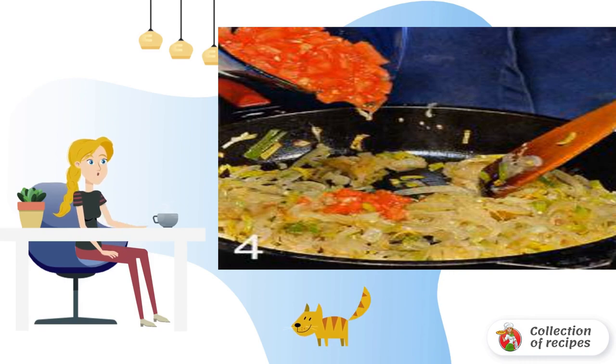Stir every 10 minutes. Remove the lid for the final stage. Remove from heat and cool to room temperature.